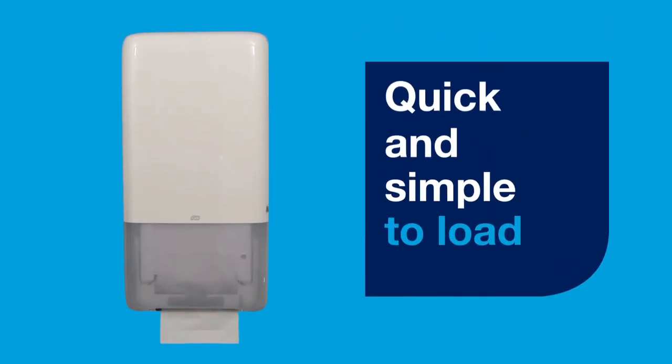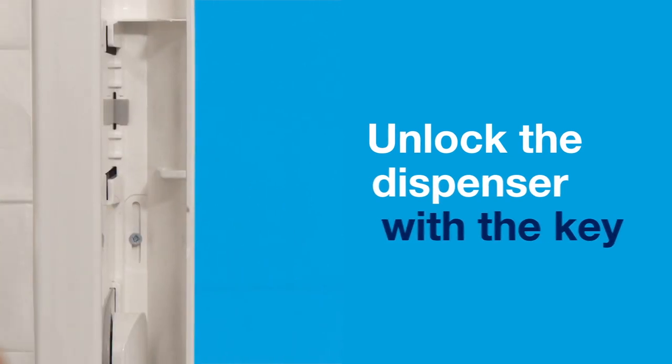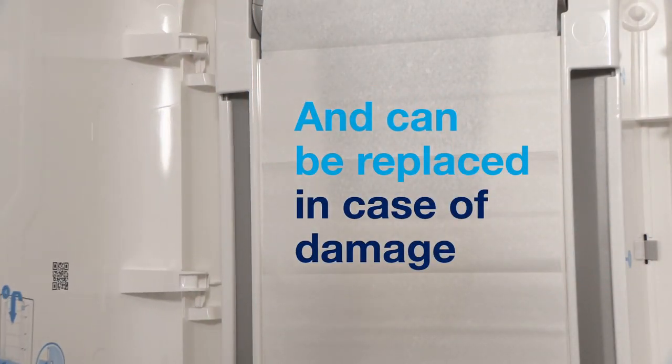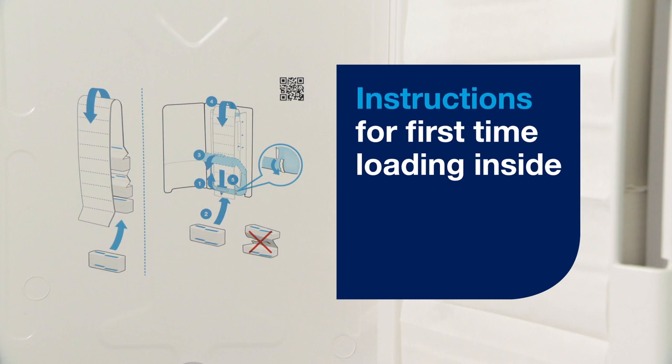The dispenser is quick and simple to load, with easy side unlocking. The door can be removed for maintenance and cleaning, and can be easily replaced in case of damage. Instructions for first time loading can be found on the inside.